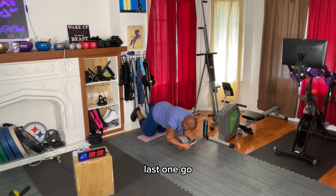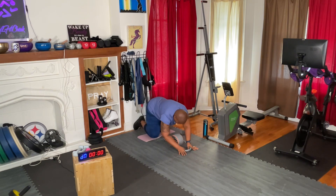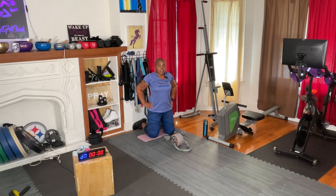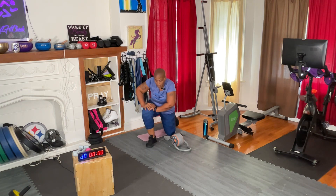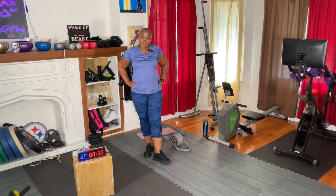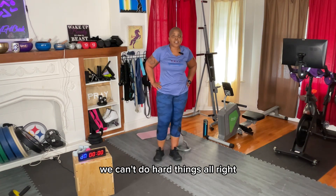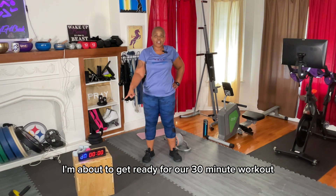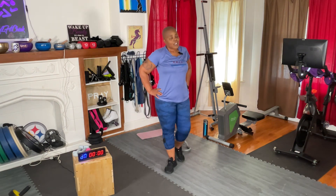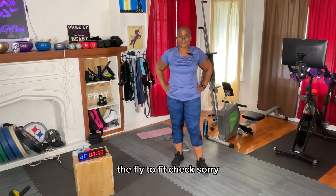Last one. Go. One, two, three, four, five. As the moves get more intense, I'm decreasing the reps instead of increasing the reps. That is not easy.